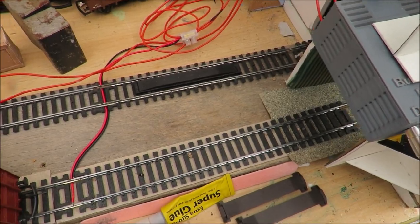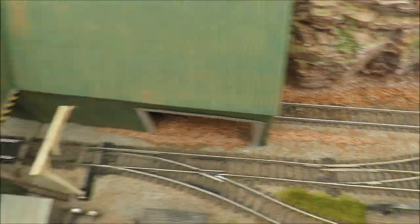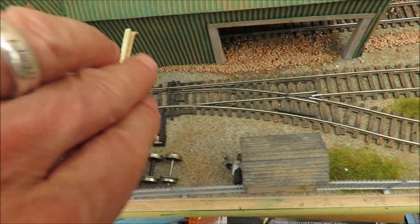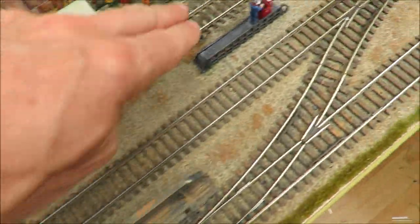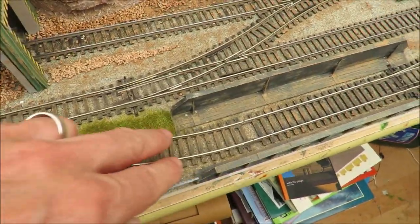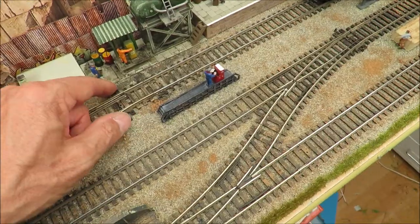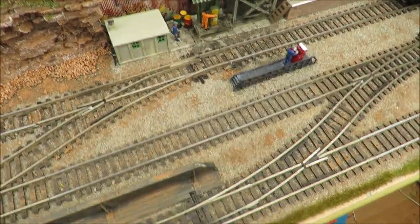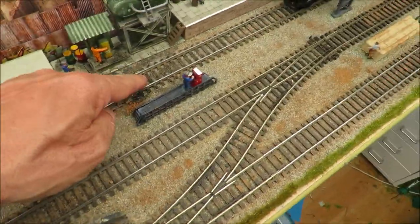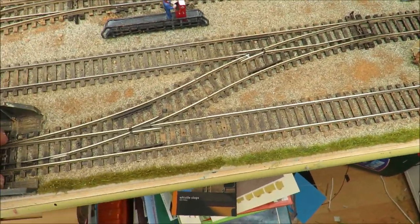The only reason we've got power here is because this piece of track won't be powered from the input there. But if you think of power as almost like a running river, the power can run down here, it can run down there, it can run down here, it can run down there, and it can run through the loop. Now if I want to isolate, I simply flick the point — by flicking that point and that point, this section is isolated. Not that one, because I've got that powered, but this one is isolated, and I can isolate that one.